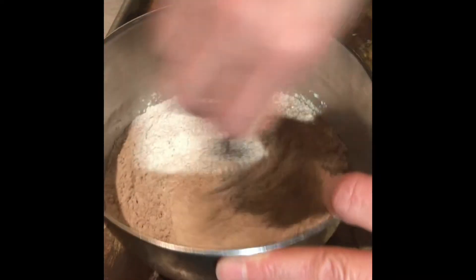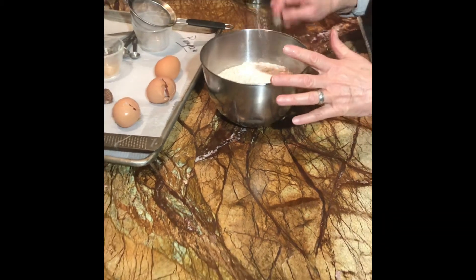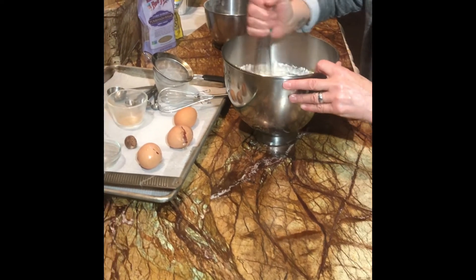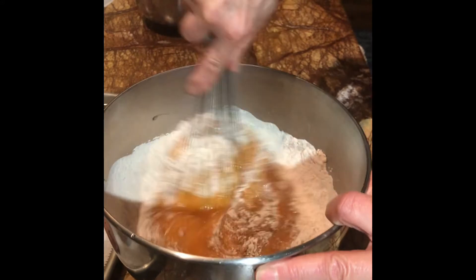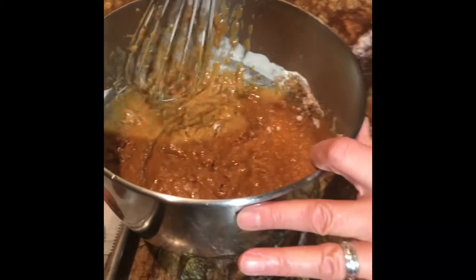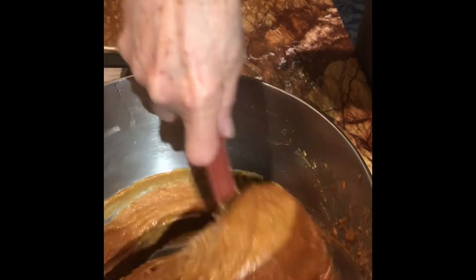If you have a big whisk, that'll work as well. Now all our dry ingredients — flour, leavener, salt, and three different warm spices — are going to be added to our pumpkin mixture all at once. Then with the whisk, we're just going to stir gently until it's blended. You don't want to over-mix this, so it's really important to stop once the dry and wet are combined. I'll take the spatula, scrape the sides, go all the way to the bottom, and fold it over.